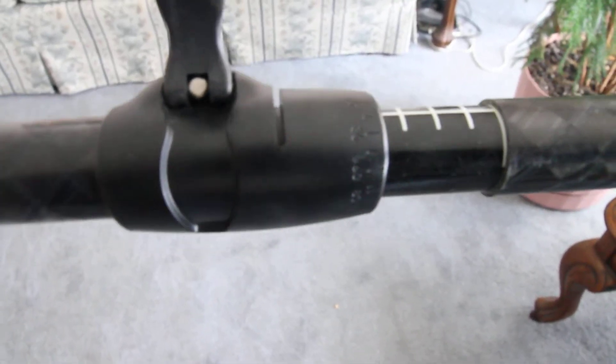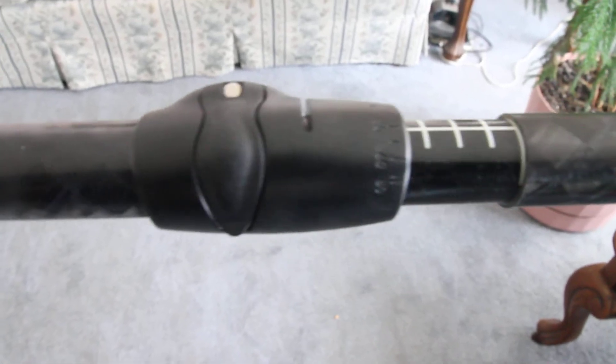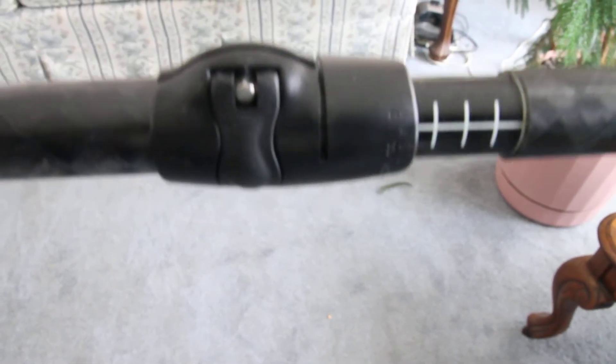Bring it to the angle you want, lock it down. All set. Works really well.